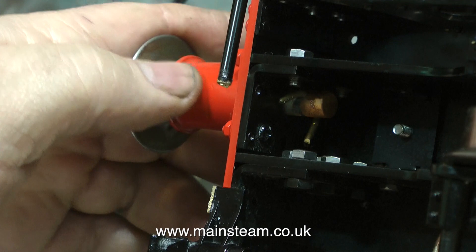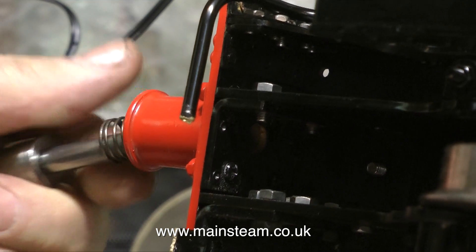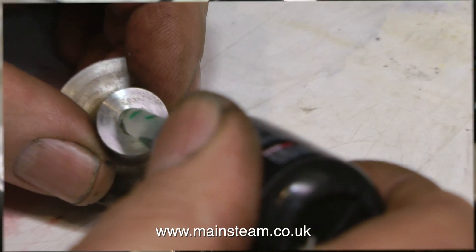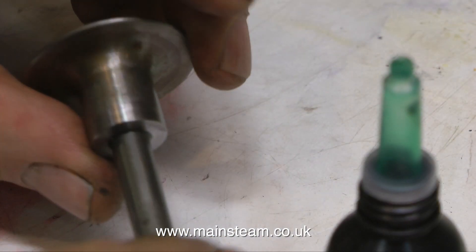Never mind the crank axle — what about the buffers? These have been bothering me ever since I saw the engine. The springs are far too weak, and all that retains the buffer is a bent piece of brass wire. I can't live with this at all. So I removed the piece of brass wire and then the buffer complete with the spring. The shaft was a bit loose in the end of the buffer, so I applied some retaining compound and refitted it.